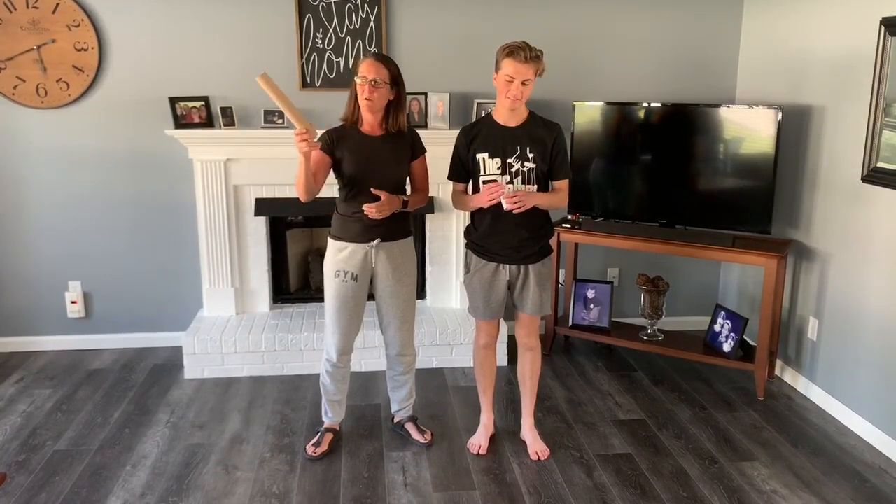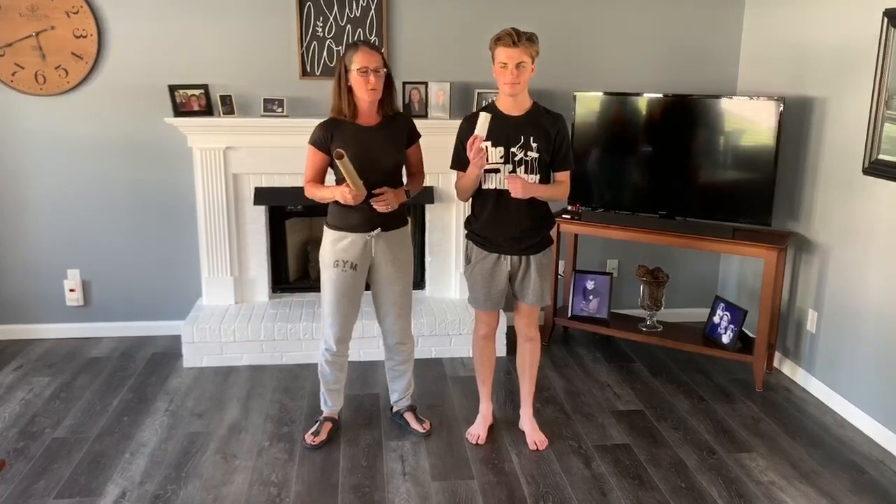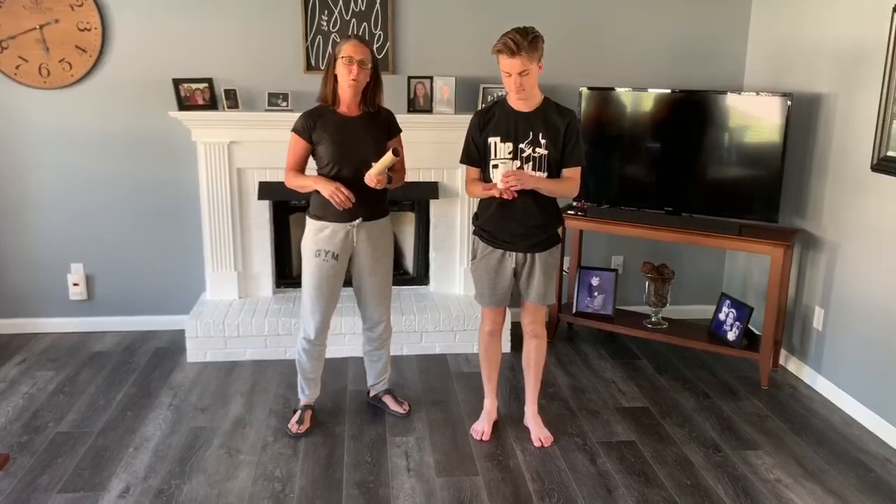Hey boys and girls, it's Mrs. Karkagno coming to you from my family room this week. I have my son Sal with me, and we're here to show you this week's PE challenge. First of all, you're going to need some sort of roll — you can use a paper towel roll or a toilet paper roll. Ask your parents when you're done with one of those items if you can have the roll that's inside. Your job this week is to try to see how many different places you can balance your roll on your body.